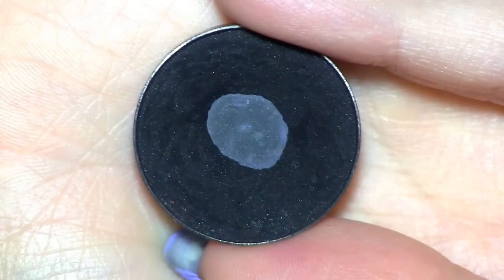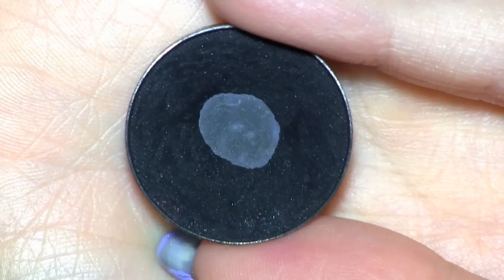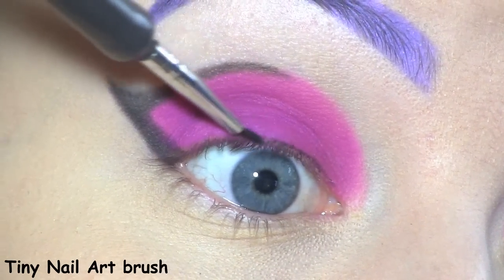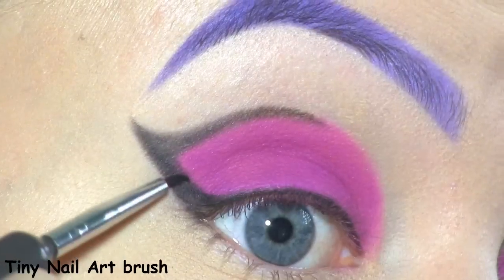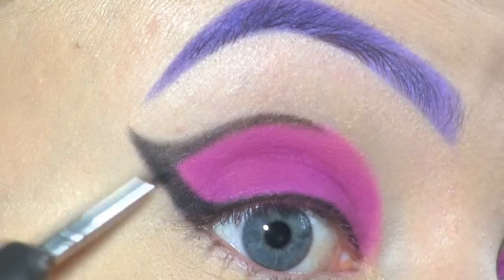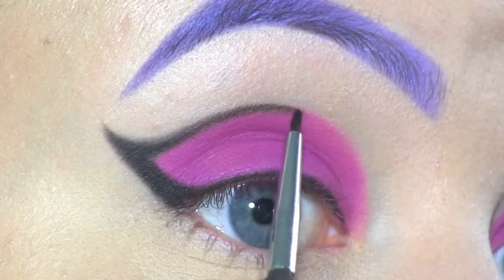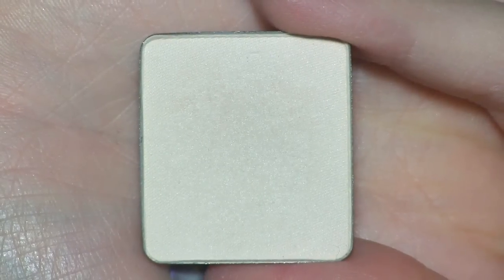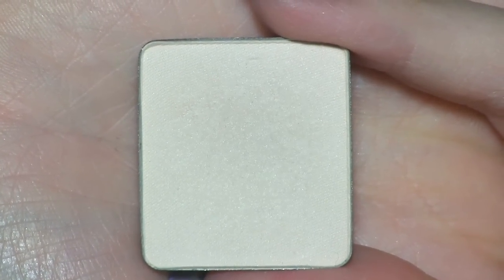Then I'm going to go over the black with the blackest black eyeshadow I know, which is Corrupt by Makeup Geek. I'm first using it to line my eyes, and the reason why I use the Inglot shade first is because it's easier to go in with a less pigmented black to do the outlining. As my brow bone highlight, I'll be using Inglot's eyeshadow in number 353.